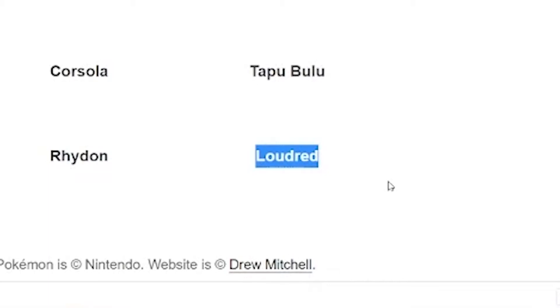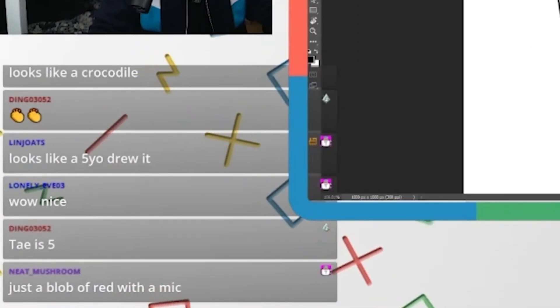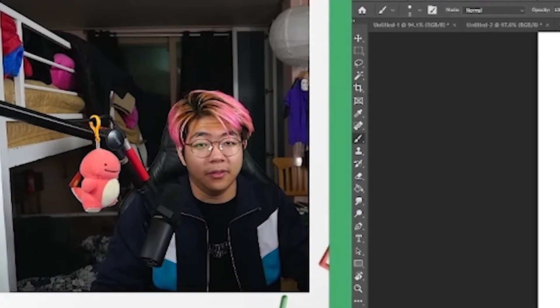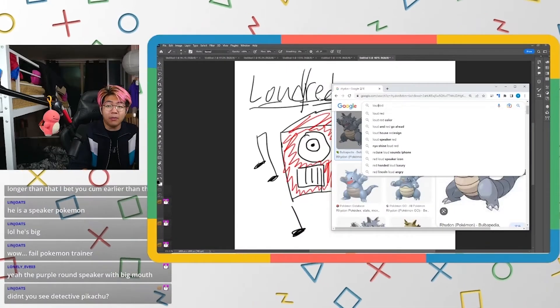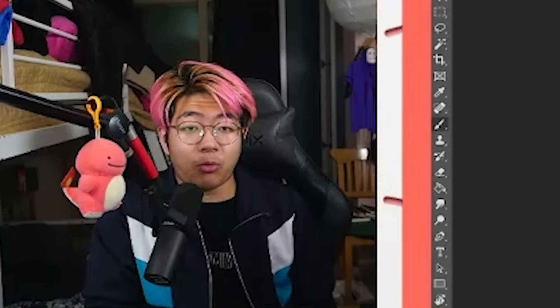Last Pokémon: Loudred. Is it loud-red or loud-red? I think it's going to be like a speaker Pokémon — a blob of red with a mic, a speaker with a microphone for its eye. Let's check — it's a purple round speaker with a big mouth. Why is it called Loudred then? Why is it not loud purple? Well, he does look loud.